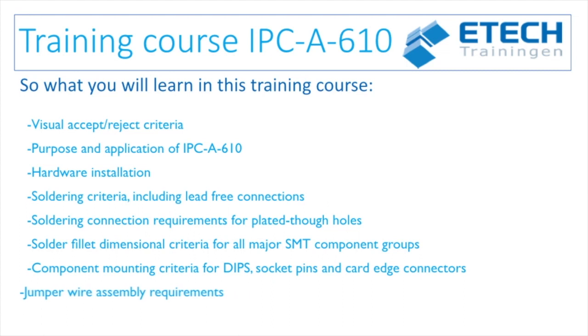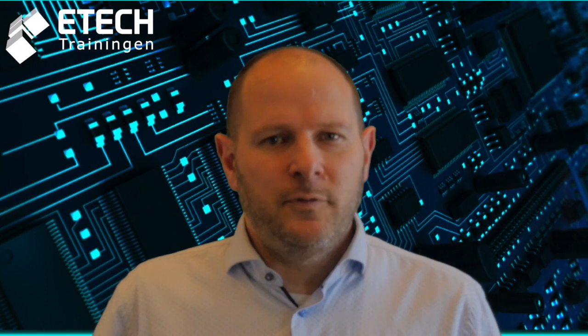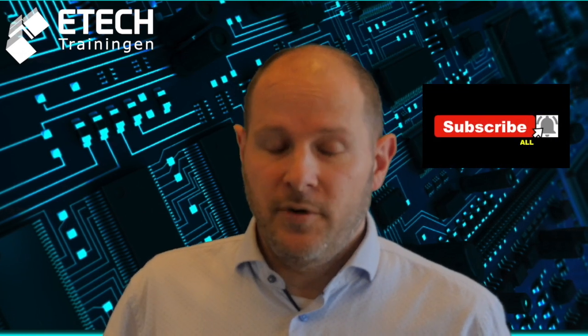For a complete overview of all modules, please visit our website. The website address will be posted in the description below. This was our video about the IPC A610 training and certification program. In the next videos we will explain all the other IPC training and certification programs. If you have a topic you want us to make a video about, please leave a comment below. Thank you for watching, don't forget to subscribe, and see you next time.